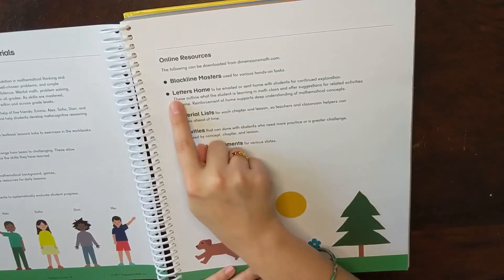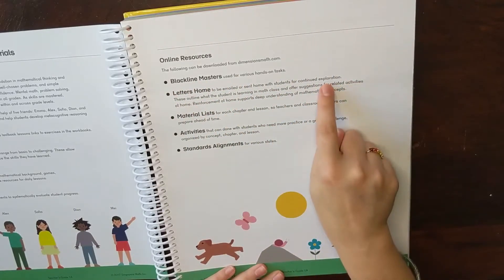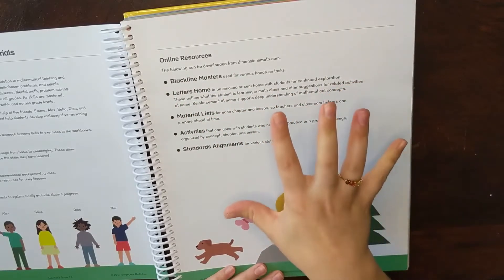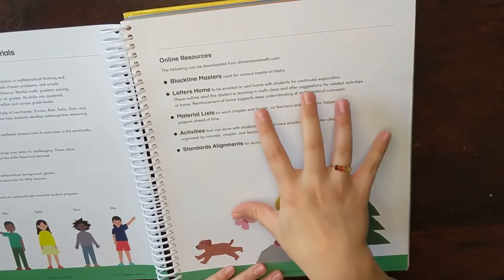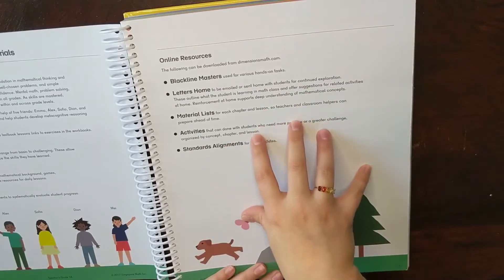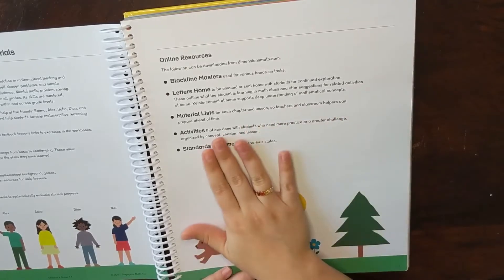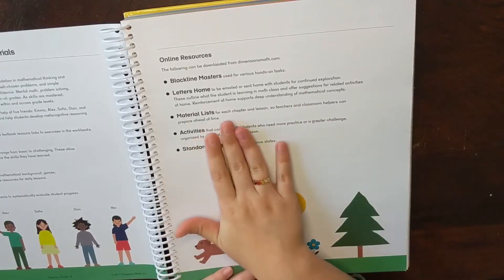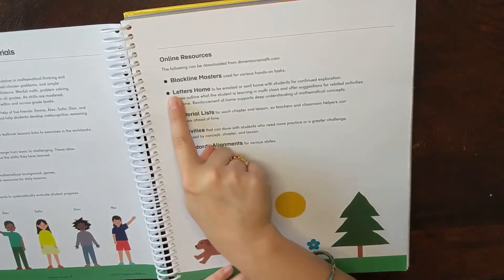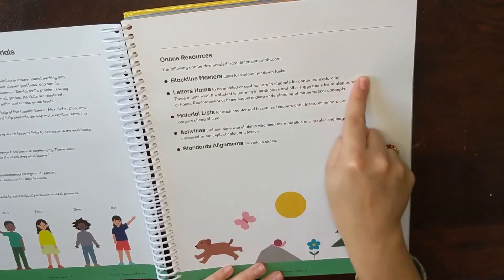The letters home section is meant for teachers using this in a classroom setting, so it won't apply if you're a homeschooler. This curriculum is designed for classroom use, so you'll notice that a lot of the activities are geared towards larger groups of children. That said, it's pretty easy to adapt at home — just wanted to point that out. So if you're homeschooling, the letters home element will not apply to you.